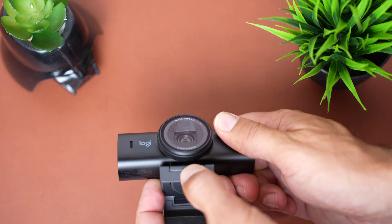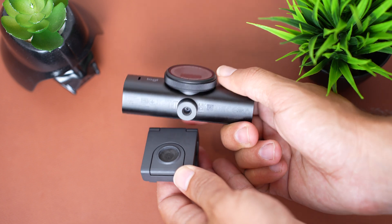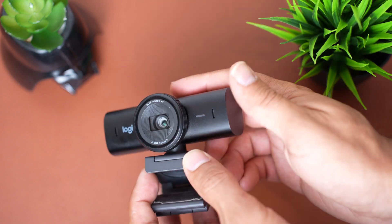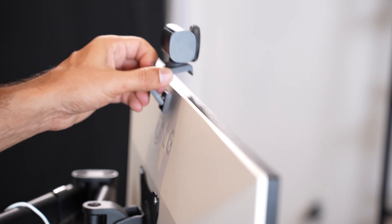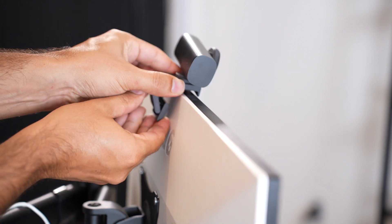I like that it's magnetized to the clip that attaches to your laptop computer screen or monitor display. On the bottom of the webcam there's actually a screw, so if you want to attach it to a tripod that gives you even more flexibility. There are three hinges on the clip that allow you to attach it to almost any size or shape monitor or display.